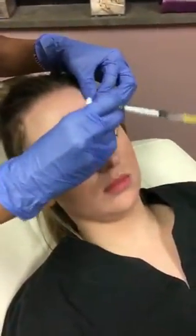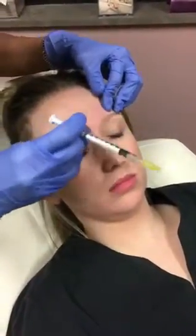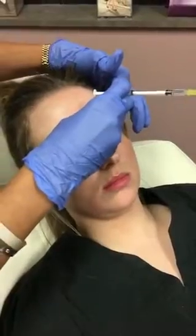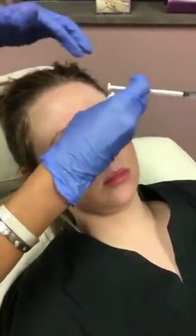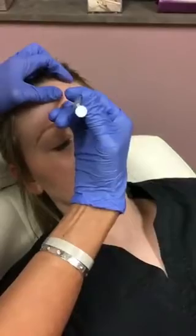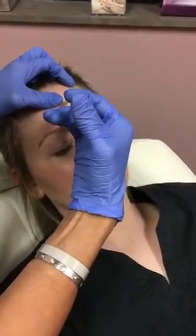Patients very rarely bruise at all with Botox injections, and if there is a little bleeding we'll just hold some pressure on it and it usually stops fairly quickly. It is a good idea not to take any blood thinners like aspirin or ibuprofen, or fish oil or vitamin E, for up to two weeks prior to any injectable treatment — just to avoid chances of bruising. We also have Arnica Montana here in the office that patients can take.